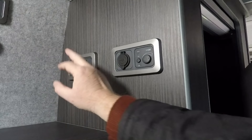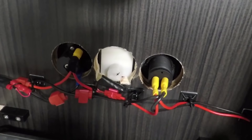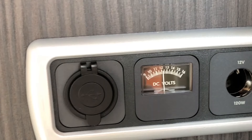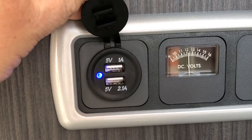Starting at the fuse box, let's wire in USB sockets or 12 volt cigarette lighter-style accessories. You take the two wires from the back — red and black, both 2.5mm — connect the black straight to your grounding block, and run the red to the fuse block. The fuse you fit relates to the device: if you've got a 2 amp and a 1 amp USB socket that's 3 amps total, so a 5 amp fuse is best for that.